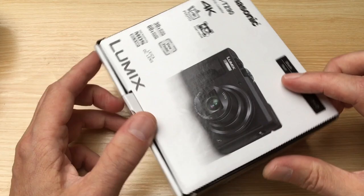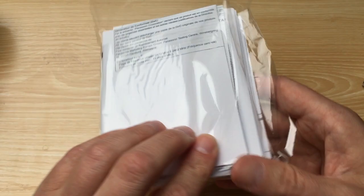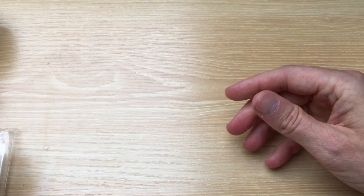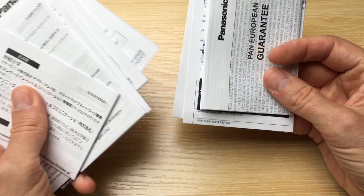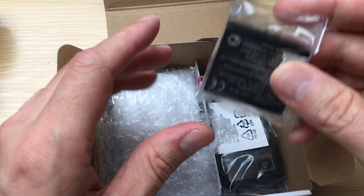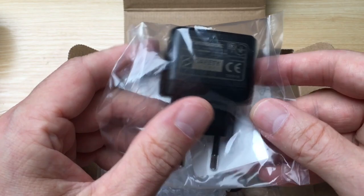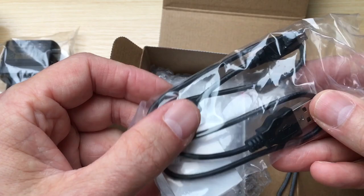So let's see what's in the box. First of all, there's the usual paperwork — lots of paperwork in different languages: French, Dutch and probably English — and the warranty. There's a battery and a charger.